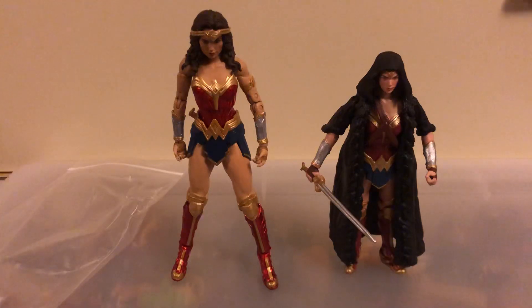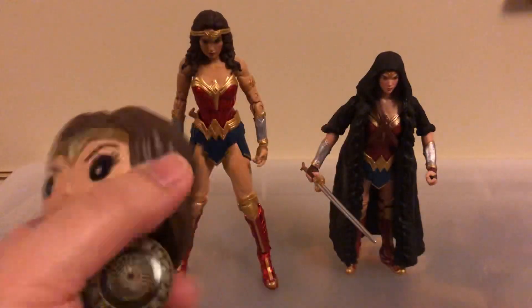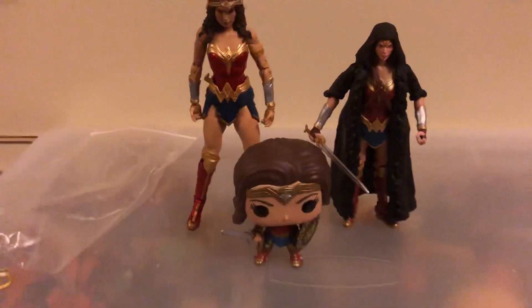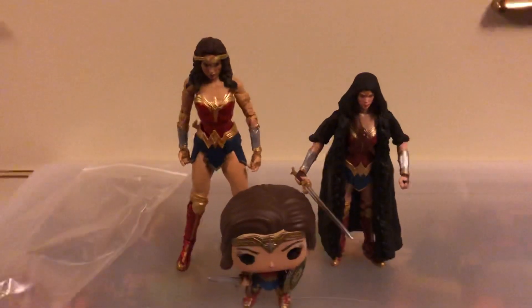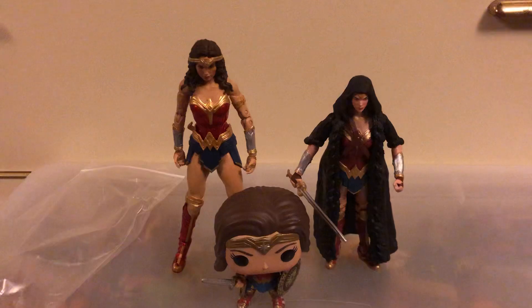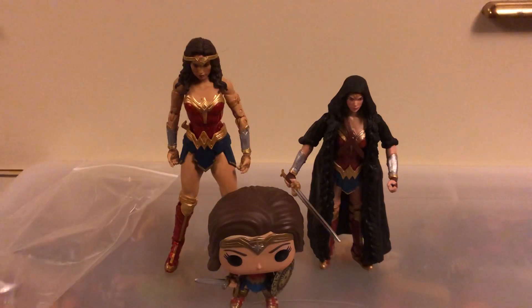Just for fun, from the same movie, we have a Funko Pop Wonder Woman with her shield and sword. So we're going to put this right here so you can actually see them all together. If you're building a DC display and you want to display your Wonder Woman stuff, these are not bad choices at all. These are all the Wonder Womans that I have in 6-inch scale. I think I also had another one, but it was an entirely different look — more of like a comic Wonder Woman, not the DCEU version.